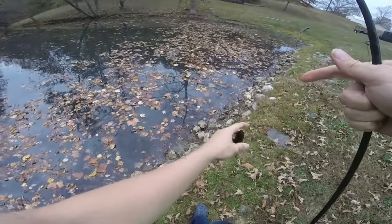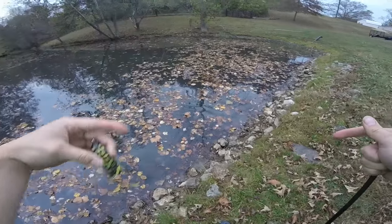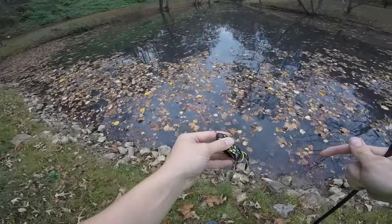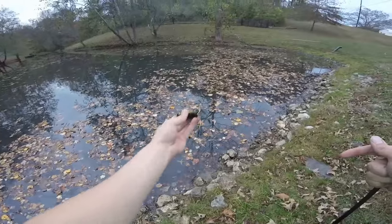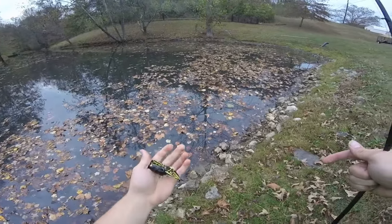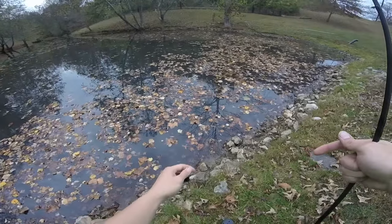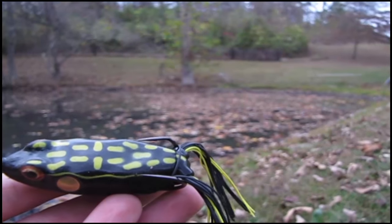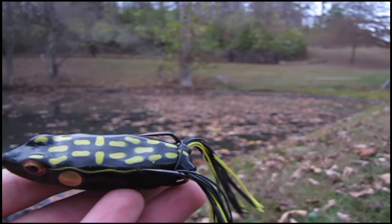That just goes to show that you do not have to have grass in a pond or grass anywhere to use a frog. In this case, it's late fall. A bunch of leaves in the water. I came here wanting to use a buzzbait, but there's no way I can use a buzzbait. Pulled out the frog. This weedless frog was the only bait that's fishable with all these leaves up on top.